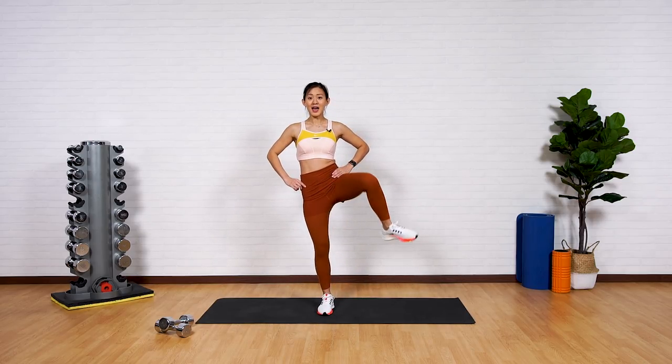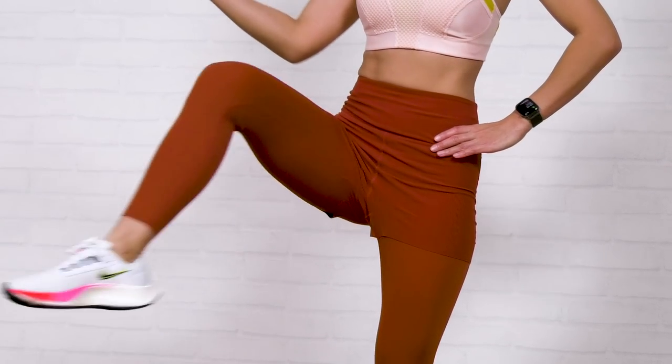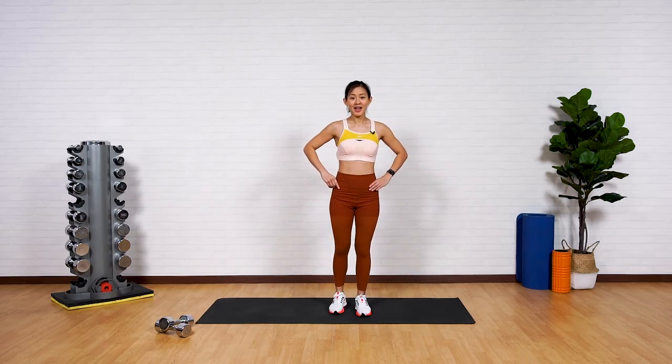A few more — up and open. Now change to the other side. As high as you can, and remember to point your knees out. Close and point. Give me three more, and point.